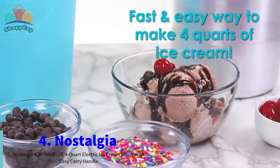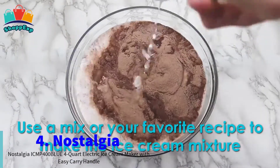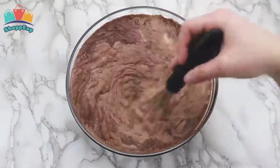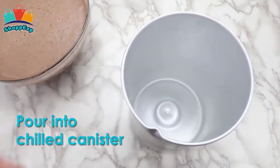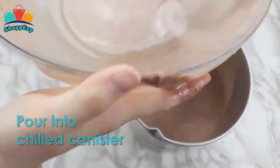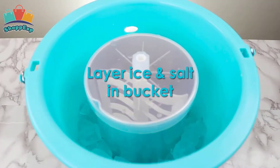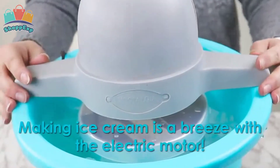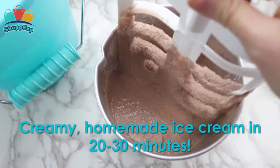The Nostalgia Ice Cream Maker is the fast and easy way to make 4 quarts of ice cream, frozen yogurt, or gelato. This unit features a locking motor mount, easy to clean plastic bucket and 4-quart aluminum canister. Simply add your ingredients into the aluminum canister, place in the middle of the bucket, layer with ice and salt, and let the electric motor do the rest.